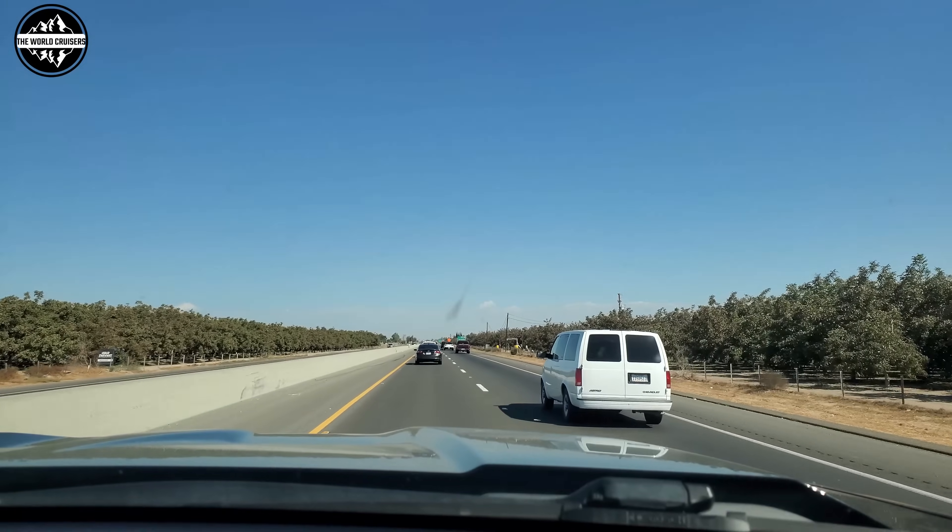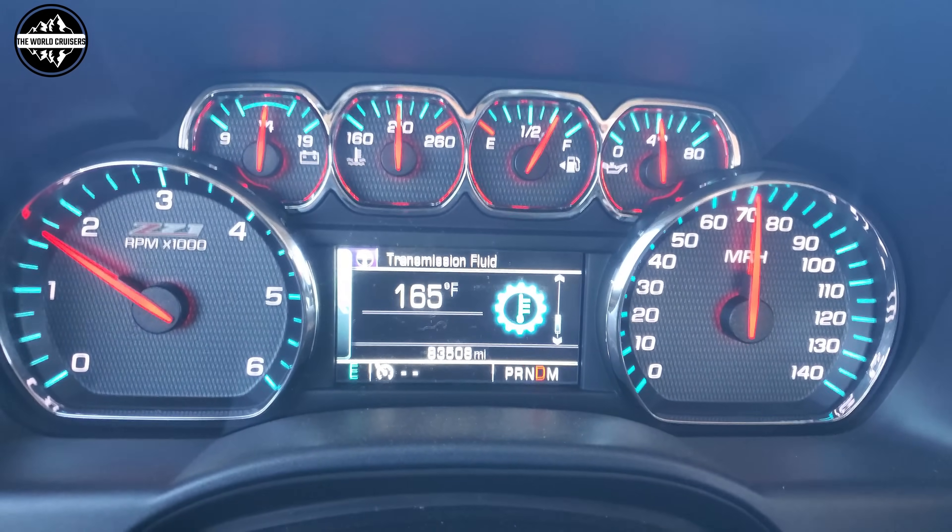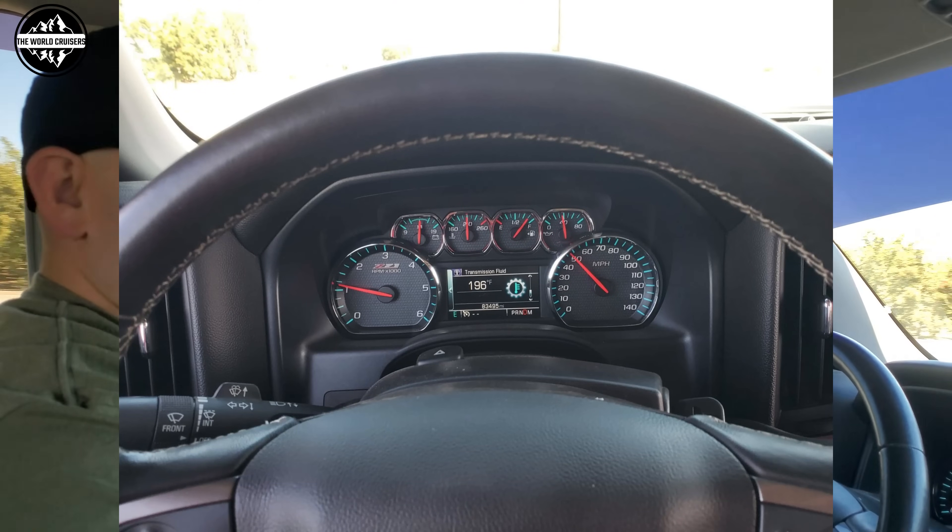After doing the SureCool thermostat modification, the highest temperature after city and highway driving was 167 degrees Fahrenheit, and it automatically dropped to 165 and then 163 while cruising at 70 miles per hour in 96-97 degree outside temperatures. Before, it would get up to 196 degrees — so that's 30 degrees cooler. The SureCool kit really does work. It'll probably drop even lower with more highway driving. Thank you for watching, take care, and God bless.